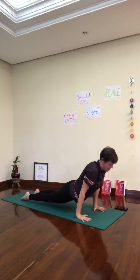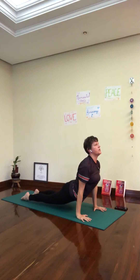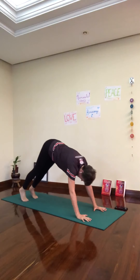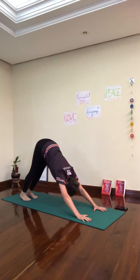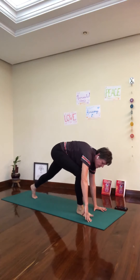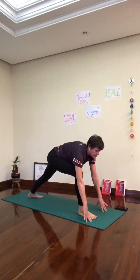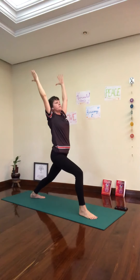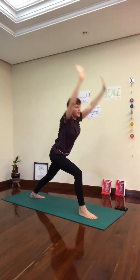Flip your toes. Inhale, upward facing dog. Exhale, tuck your toes under. Downward facing dog. Inhale, step the left foot forward. Left heel down. Inhale, Warrior One. Breathe in. Exhale down.